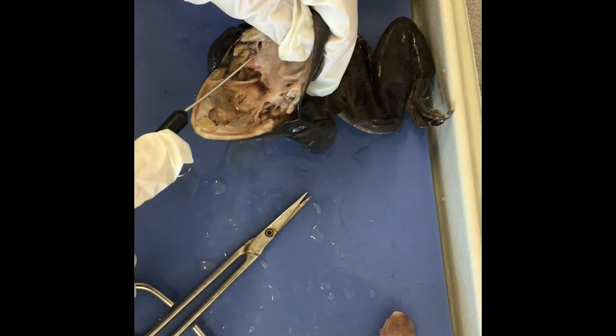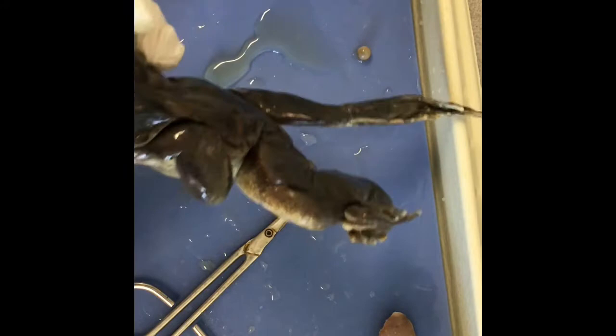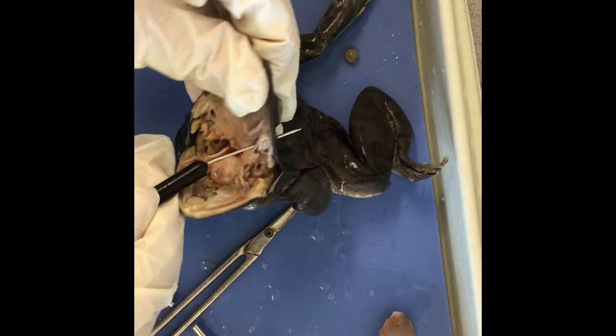On the side here, you can see these two holes. They are the eustachian tubes, used for equalizing pressure in the frog's ear, and they lead to the tympanic membrane. If you poke through that hole, it leads to the tympanic membrane, which is essentially the outer ear. So: eustachian tube — inner ear; tympanic membrane — outer ear.